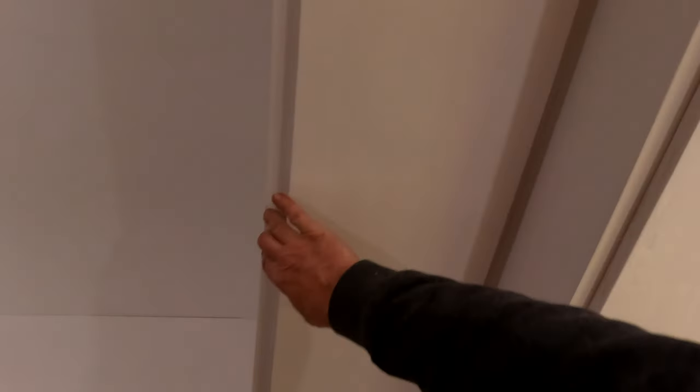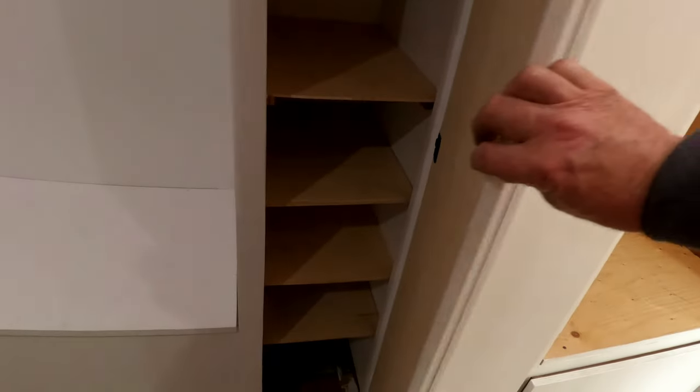And then of course this is the closet. Put some shelves in and done. Donna's got some proper boxes that she wants to put into each one of those little shelf areas. So yeah, that's done.